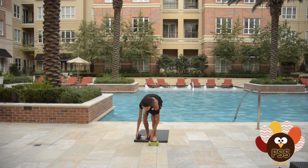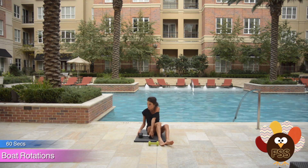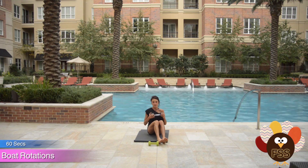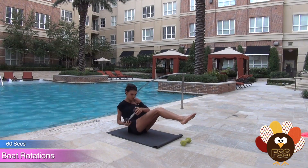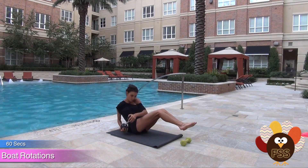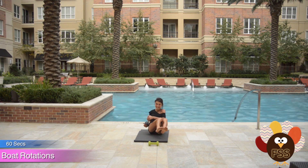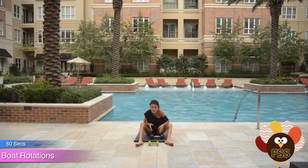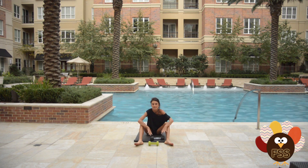Next exercise: boat pose shifters. You're gonna come back onto your sit bones, raise your feet up off the ground, and twist as fast as you can, having that weight touch side, side, side, side. That is 60 seconds — that's a long time. So if this is your first time through it, try for 20 seconds or 30 seconds and build up to it.